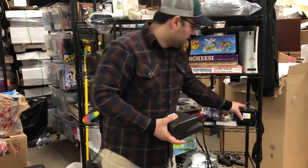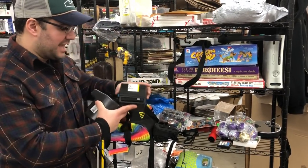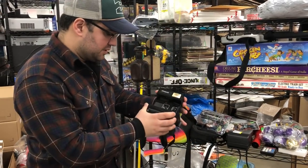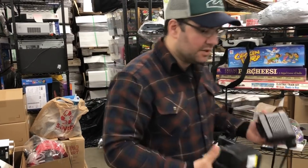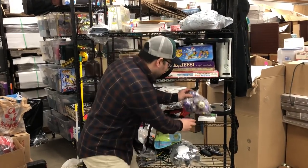We got two Polaroid cameras here. I got these — they're in excellent cosmetic condition. This is a 640 SE. I'm pretty sure this one is worth a little more — it has a higher number. So those are pretty cool.